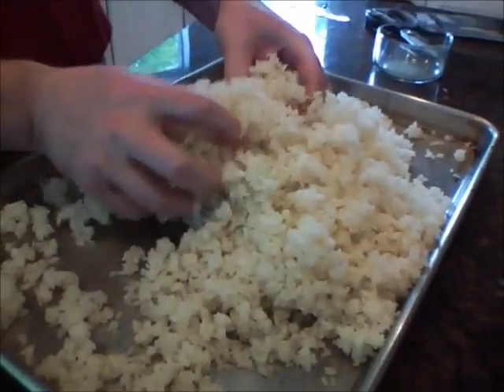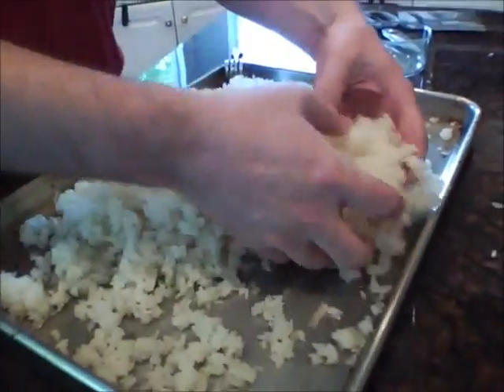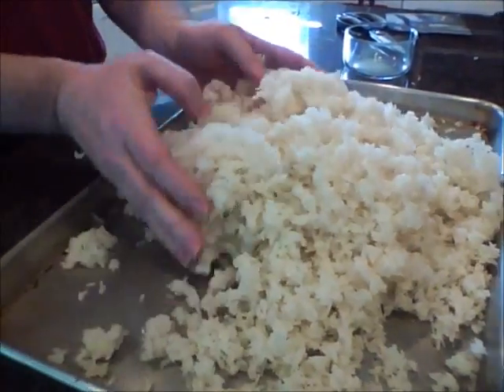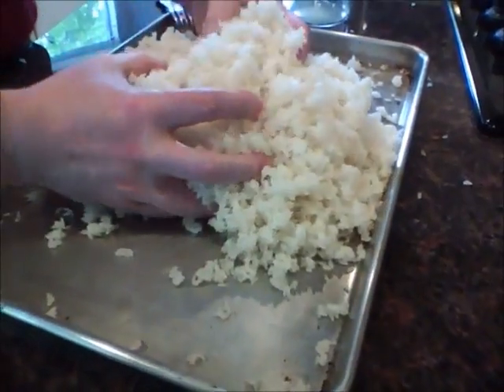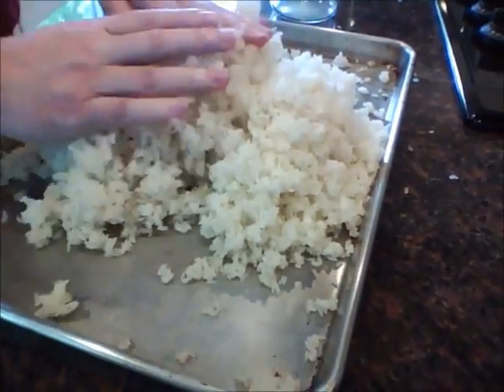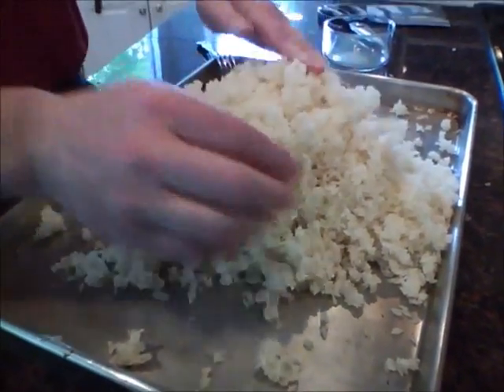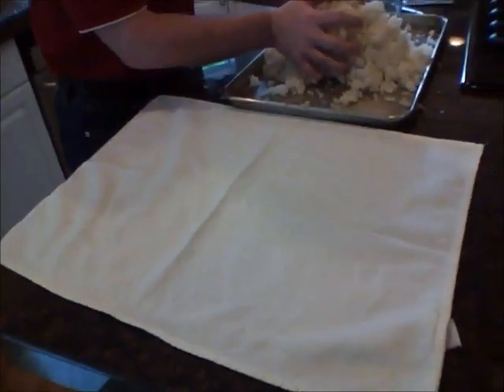There is one gram of the kojiken spread over the rice here and mixed around a bit. The next step will be to wrap it in a cloth. I'm going to put the cloth here and move it over.